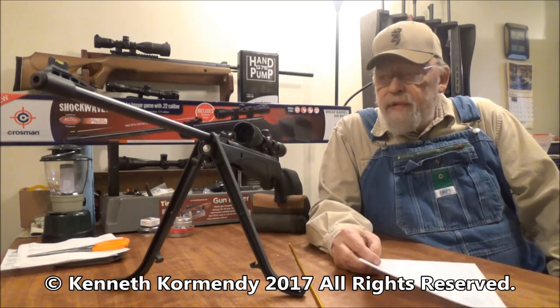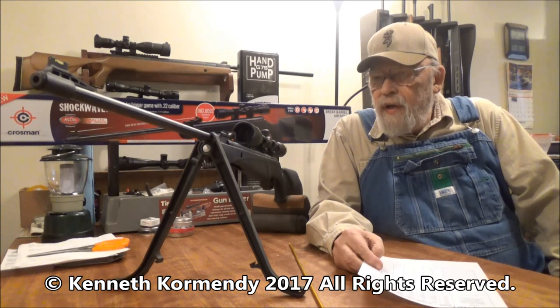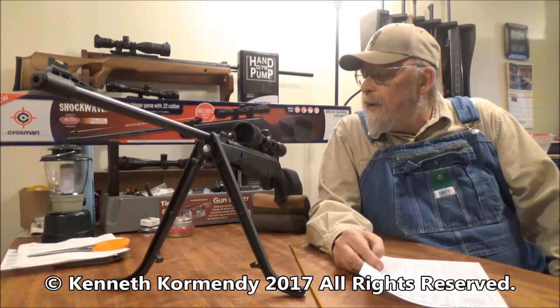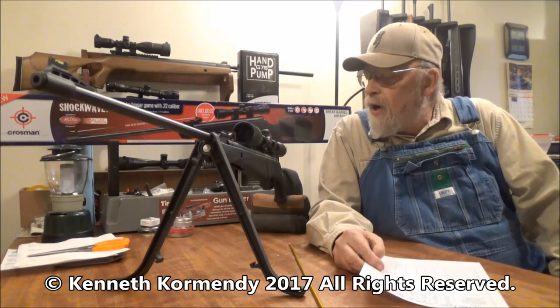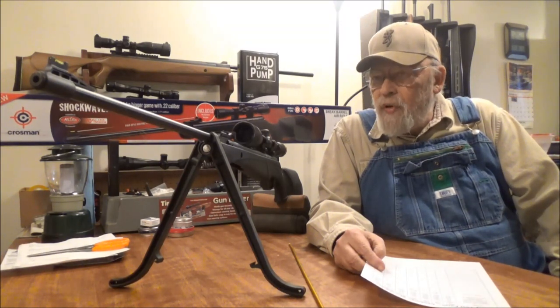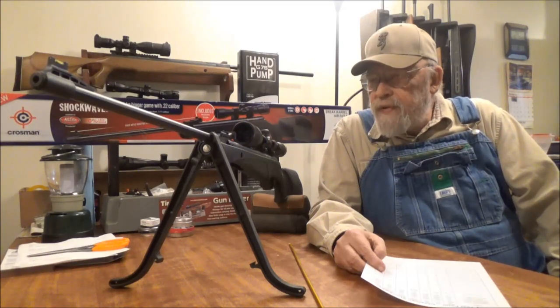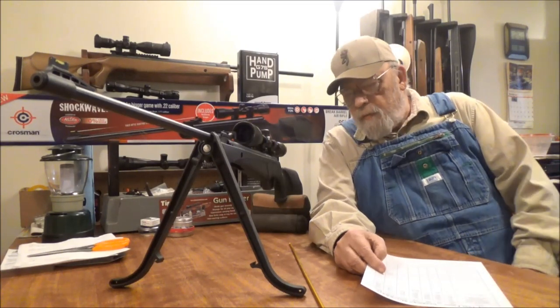Hello everyone, my name is Kenny Cormandy from the Airgun Channel, My Airgun Reviews, and today we're going to review another pellet rifle from Crossman — this is the Crossman Shockwave in .22 caliber. It is a nitro piston powered pellet rifle.